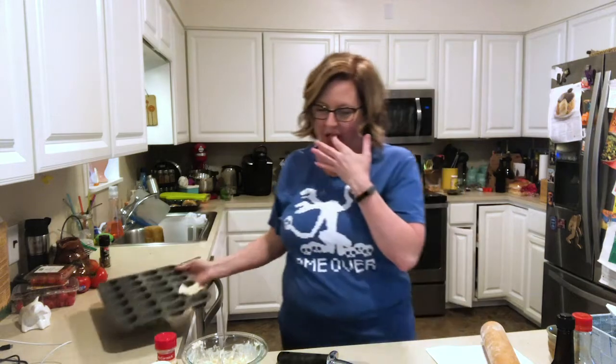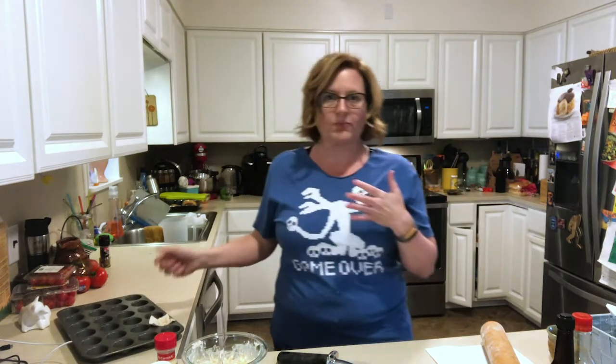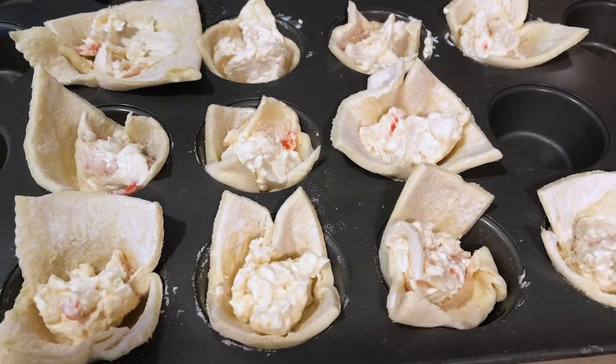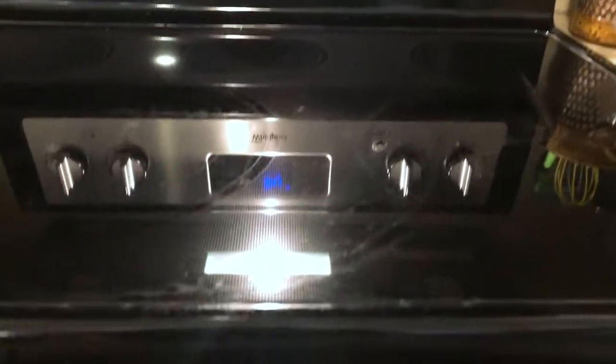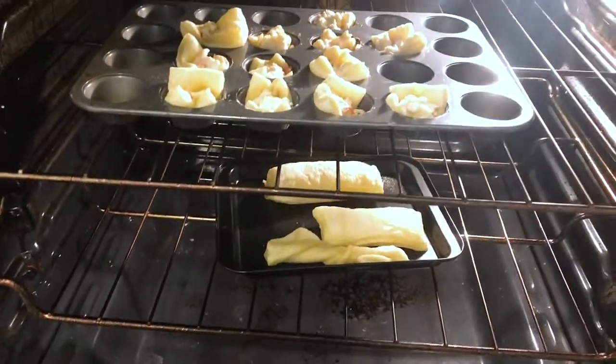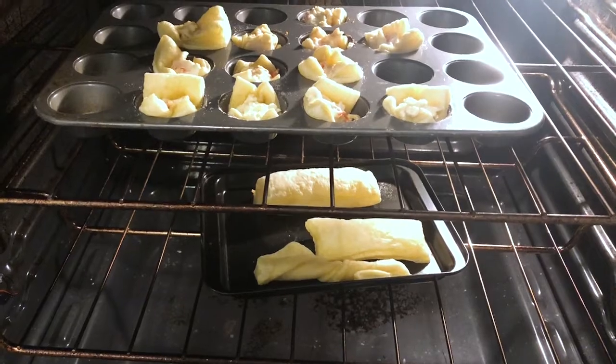It doesn't taste bad. I'm pretty sure I shouldn't do this, but I'm still going to check, because I think puffing is happening. I love puff pastry.